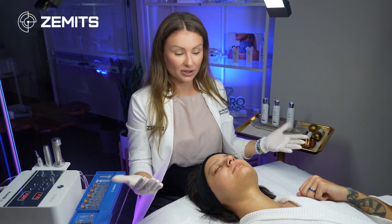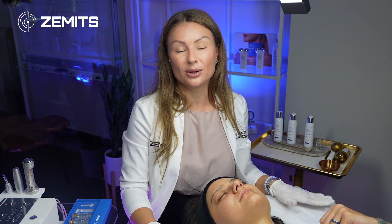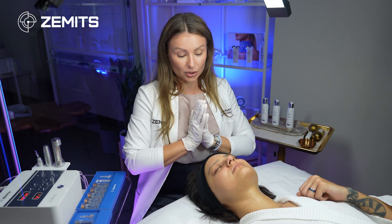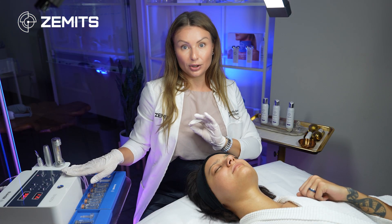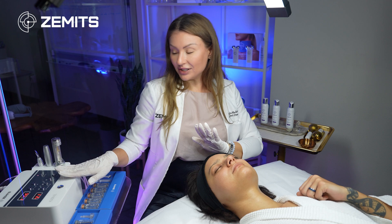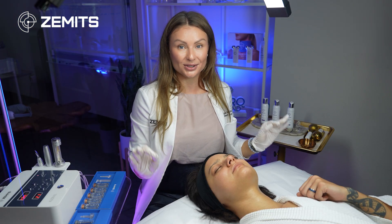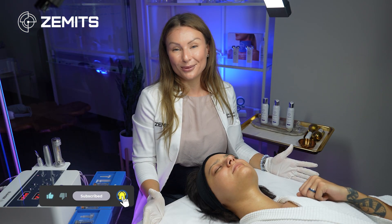As a next step or add-on, you can use an oxygen bubble treatment, or proceed to the final step with a moisturizer suited to the skin type, followed by SPF. You can also combine mesotherapy beautifully with LED light therapy — do the meso first, then place the LED on top. Or combine it with cryo: use the electroporation to hydrate and infuse, then apply cold to soothe the skin, close the pores, and seal in the benefits of the serums. Thank you for watching — see you in the next video!